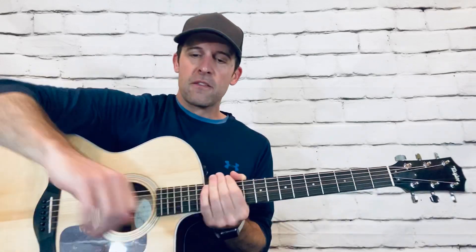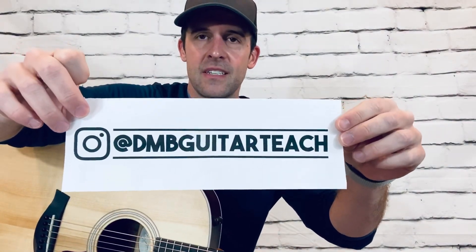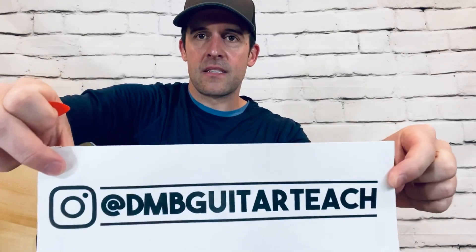What's up everyone? I'm going to do something a little fun and different. If you've been following me on my Instagram — super high tech right here — DMV Guitar Teach, just pretend I'm not holding that and it's like a little banner down there. If you've been following me on Instagram, I posted this video for this little tutorial a couple of weeks ago.